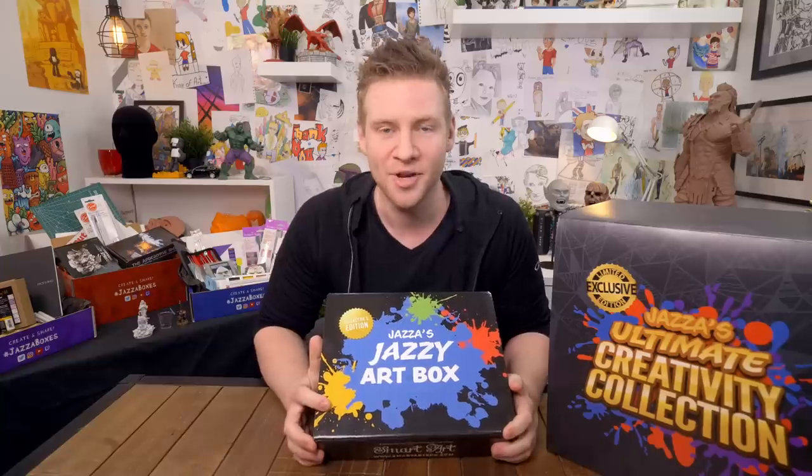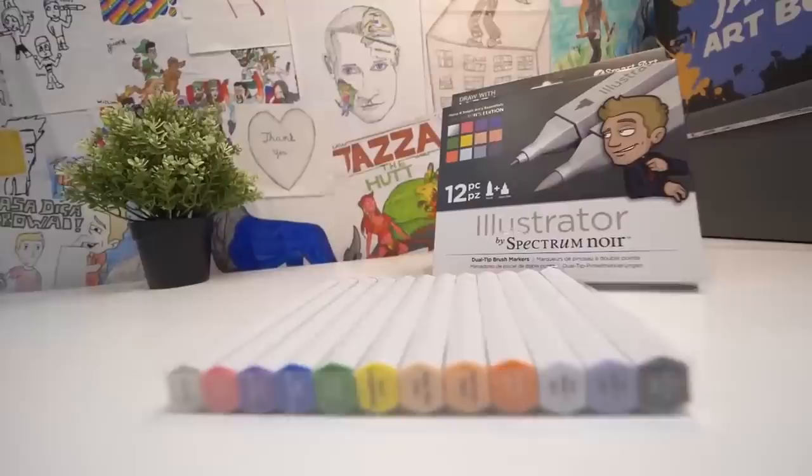Last year I bought you guys Jazz's Jazzy Art Box, an exclusive limited collection of all my favorite drawing stuff. You guys loved it.